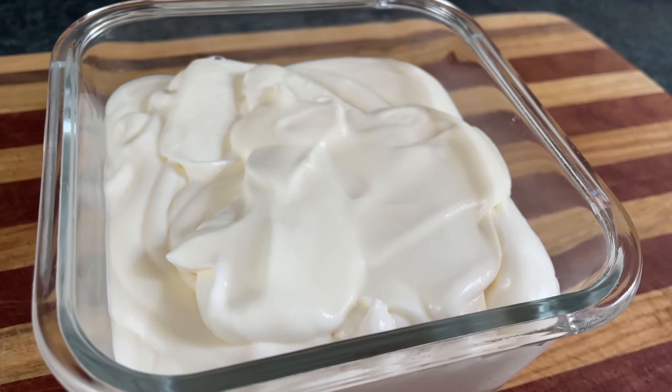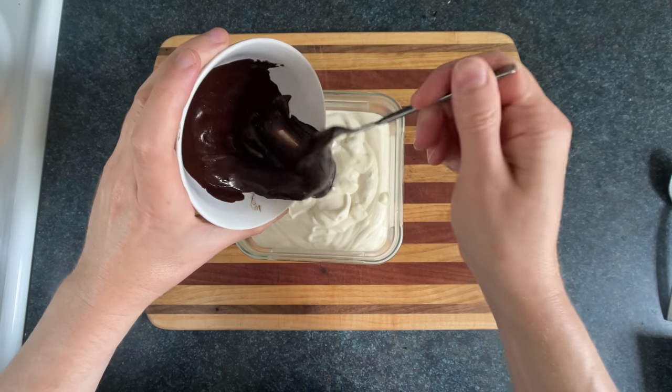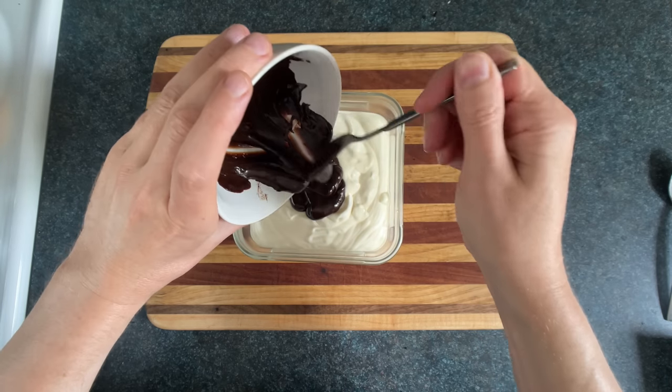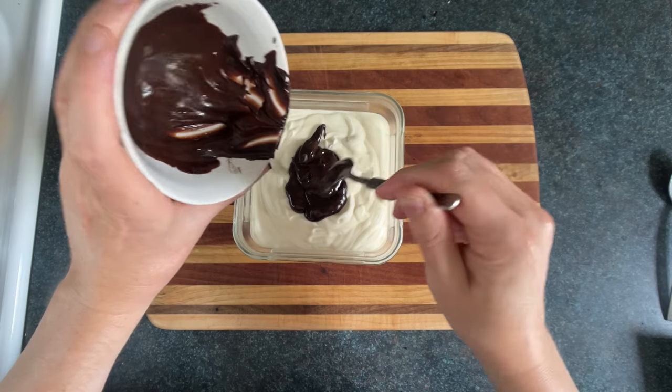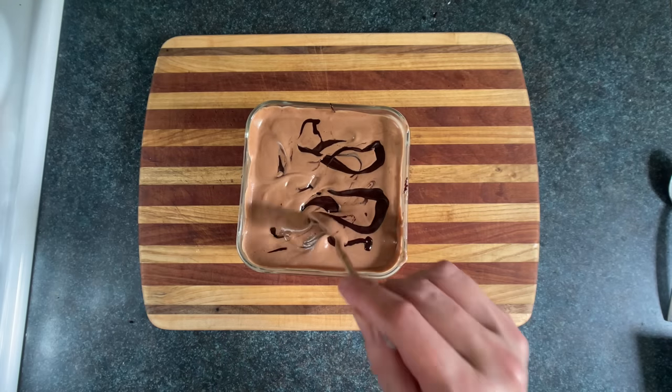The way you turn this vanilla ice cream into chocolate ice cream is by adding chocolate. I'm adding this chocolate fudge sauce — you can use cocoa powder, which you might want to dissolve in water first, or chocolate syrup. I'm also going to try to create a bit of a fudge ribbon here. Then we'll throw that in the air densifier.